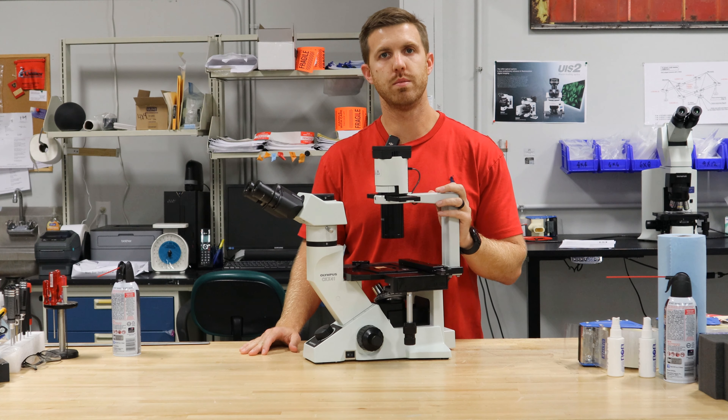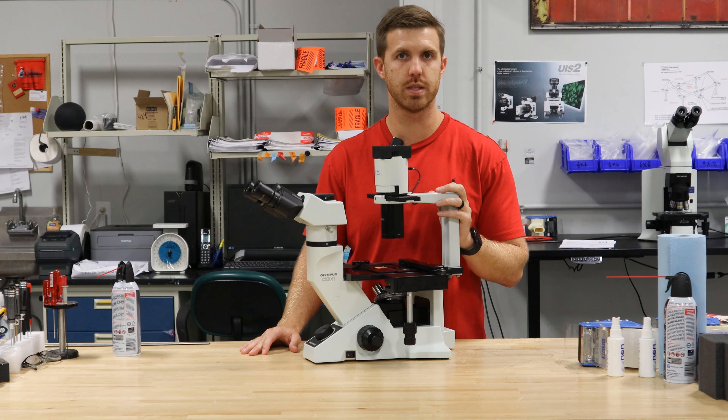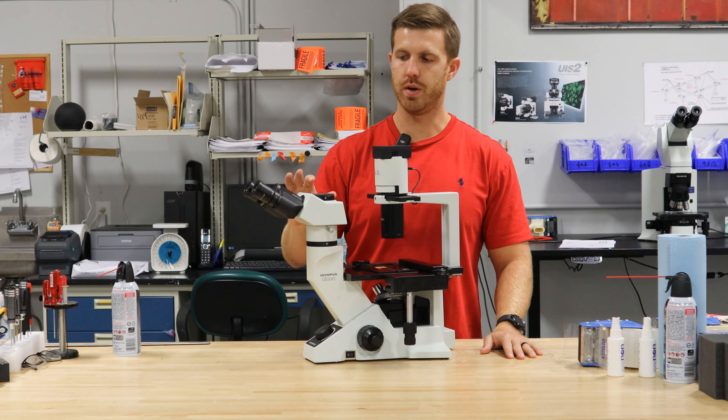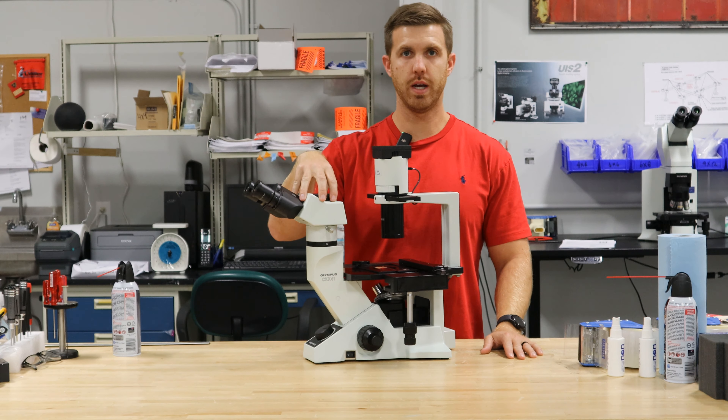A lot of these scopes are going to use the 4x, the 10x, the 20x, and some of them go up to 40x for this particular application. On this one we have your eyepieces in the head. We have the viewing head here — you can have a couple different ones: a trinocular, an ergonomic, or a tilting. This one happens to be a trinocular head.